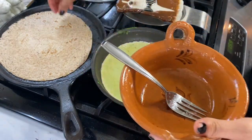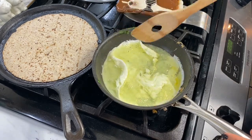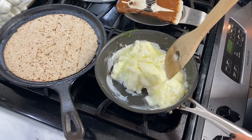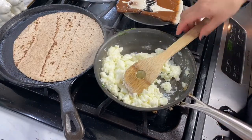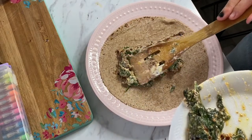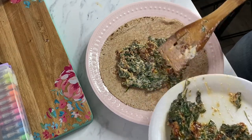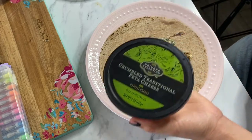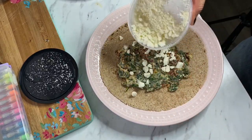I already have the tortillas warming up on the comal and I'm just going to cook the egg whites like regular scrambled eggs. I tried to do it like Starbucks does — like a little flat omelet — but I just ended up doing regular scrambled egg whites. Once they're cooked, you're ready to assemble your wrap. Start by adding your spinach, cream cheese, and sun-dried tomato mixture on the bottom, then add some feta cheese, your egg whites on top, and seal it like a burrito.